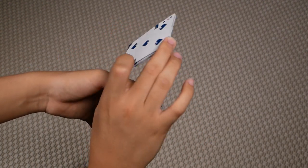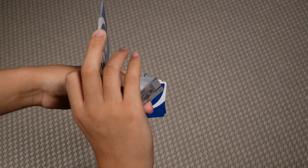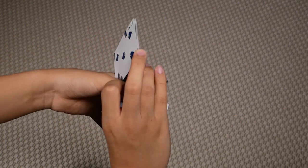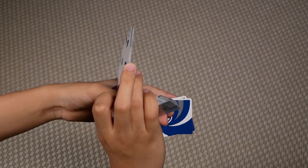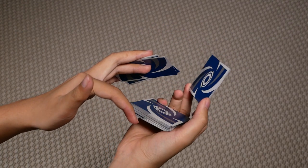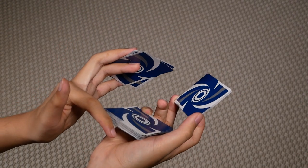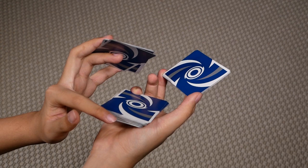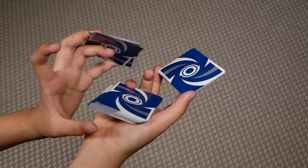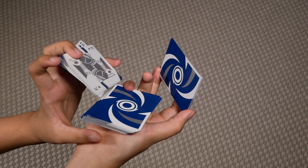To begin closing, have your pinky come over and contact the short edge of this packet. Let go of your left thumb and pivot this packet, pivoting it around your left index until you're in this position. Then with your left hand curl this packet inwards, and with your right hand press this packet downwards with your index.